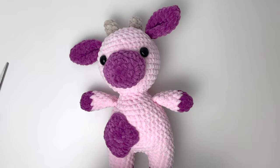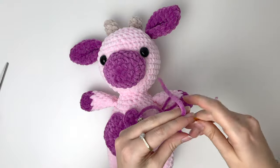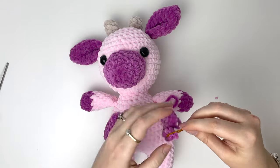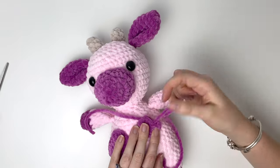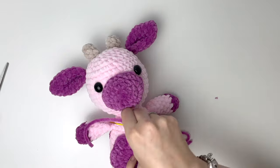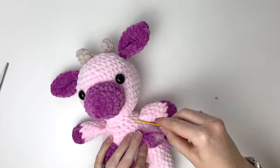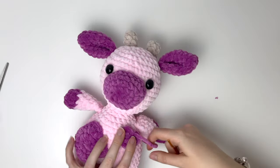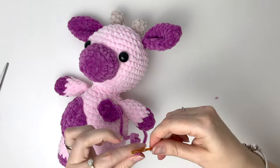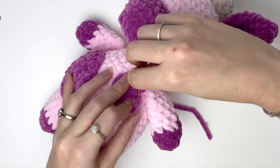Now we'll sew on the little heart. Use one of the tails to position the heart on the body, and then sew it in place using the other tail.